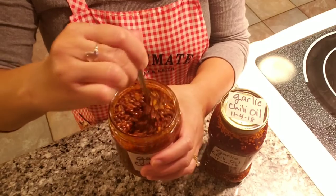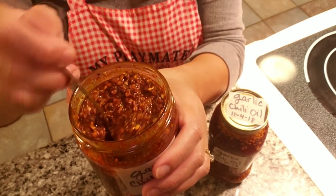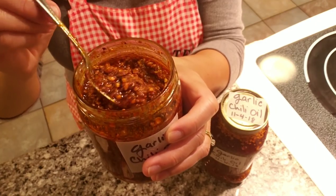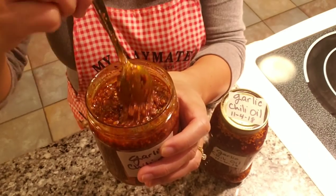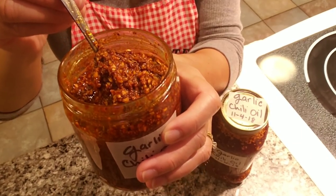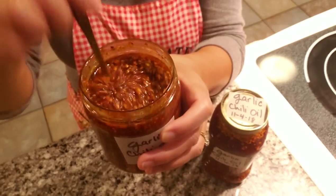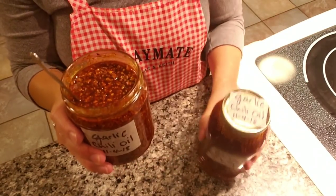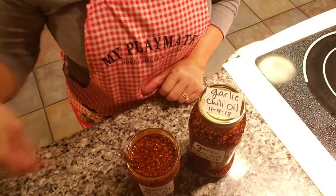This is gonna probably last me a whole year. If you refrigerate it, it's good for six months to a year depending on how much you make. Okay, thanks for watching — we'll see you next time, bye!